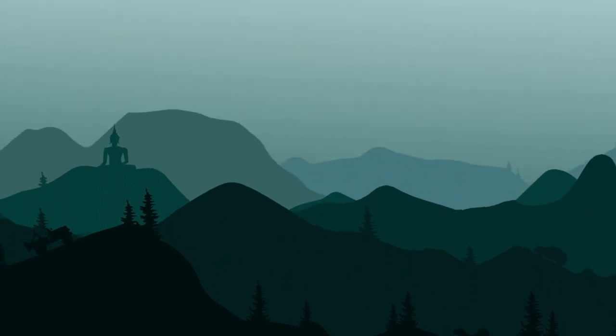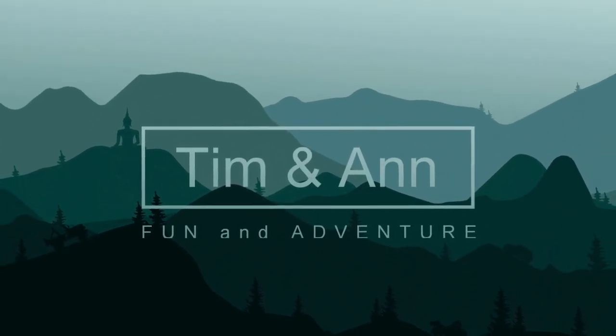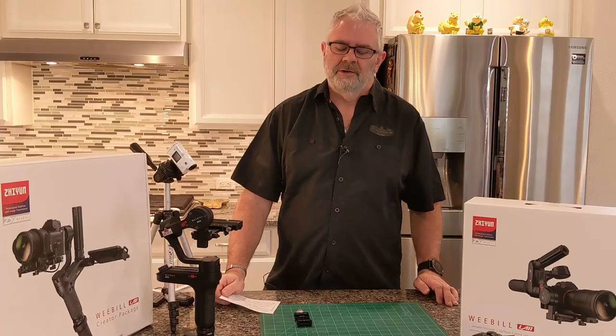So what is your preference, Arca Swiss or Manfrotto? Okay guys, this is just a very short video regarding the mounting of your camera on the gimbal. This is for the Weebill Lab gimbal from Xeon, and how you can remove that, put it back on without having to rebalance, assuming you haven't changed the lens. That is important.